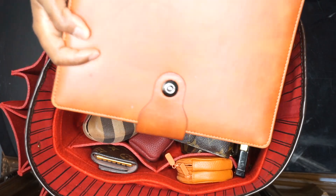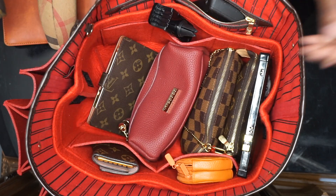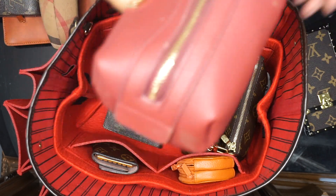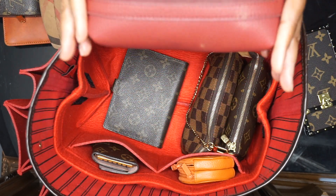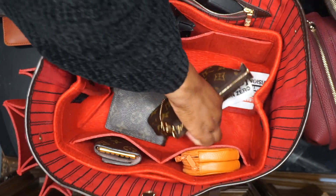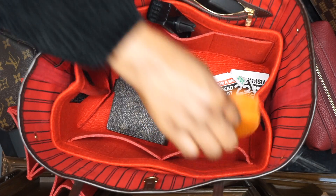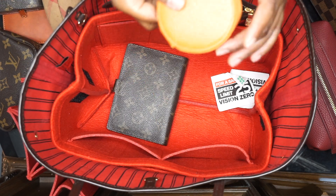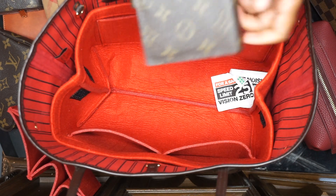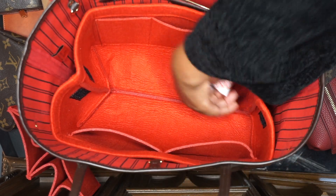Inside the Neverfull I have: a little notebook, my glasses case, wallet, phone, pens, cosmetic pouch, mini pochette, key holder, coin purse, the phone holder I use when driving, my Agenda PM, the work wifi hotspot, and some tickets.